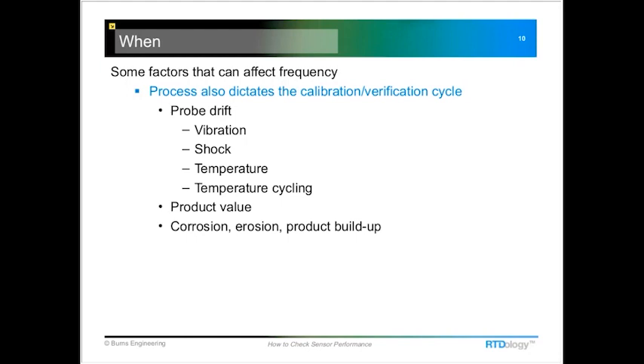In situations where the product is sticky or contains particles that erode the probe or thermowell, you should pull and inspect the probe more frequently. Product buildup on the outside of the probe can slow time response, insulate the probe from the process temperature, increase stem conduction, and cause you to read more of the ambient air conditions rather than the actual product temperature. These are all important factors in determining the correct frequency of calibration or verification.